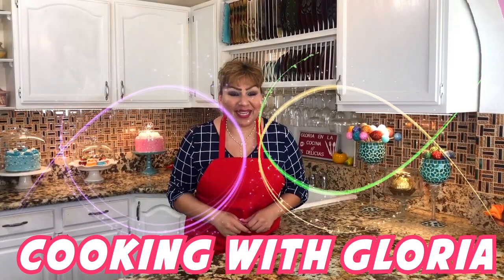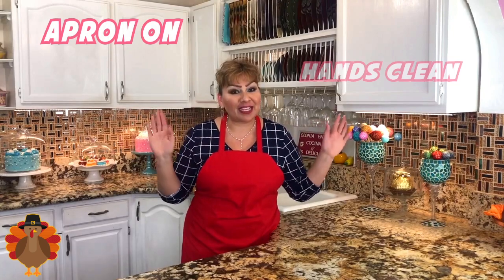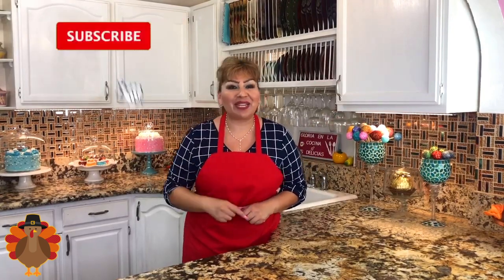Welcome back to Cooking with Gloria. Today I want to share with you a very delicious Mexican chiles rellenos in sour cream that I know you guys are really going to love and enjoy. My apron is on, my hands are clean, and I am ready to show you my ingredients.